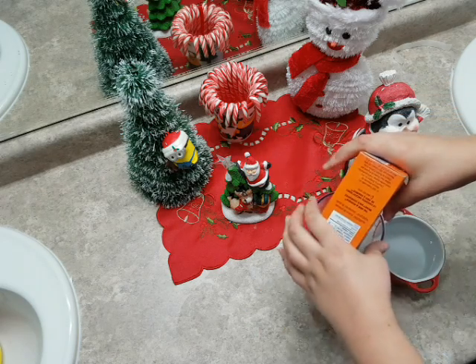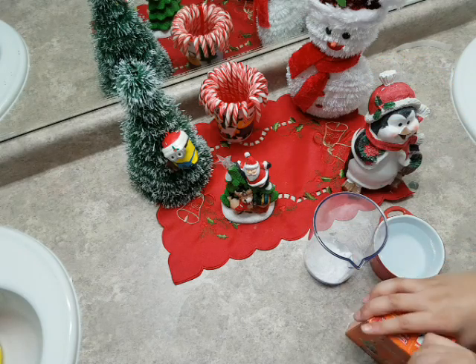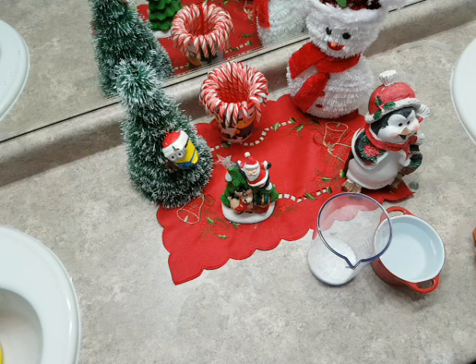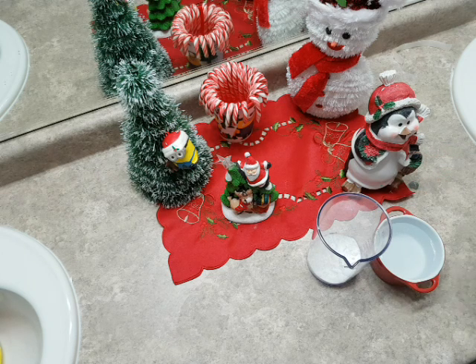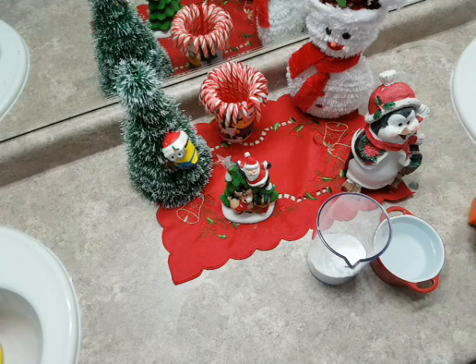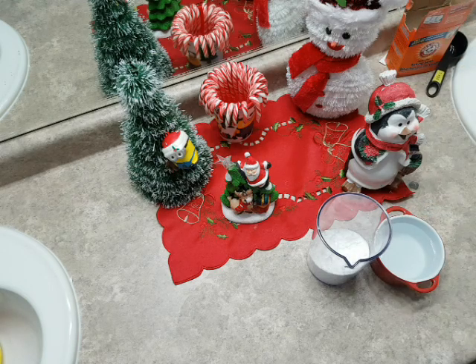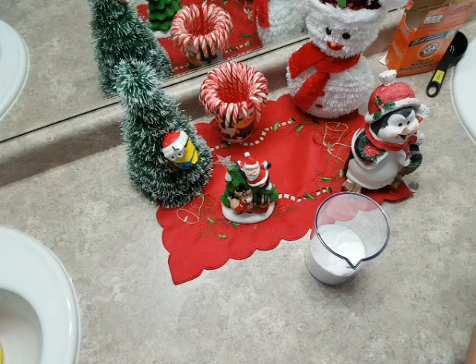Baking soda, not baking powder. So let's open up a little bit more. I'm going to add little bits. Now since I opened the top it's easier to get more baking soda. The more baking soda you add, the more snow you'll have.